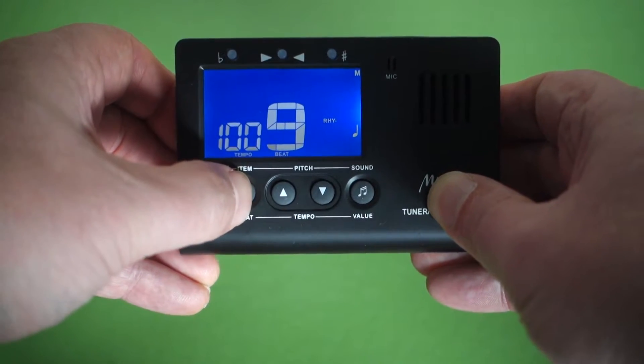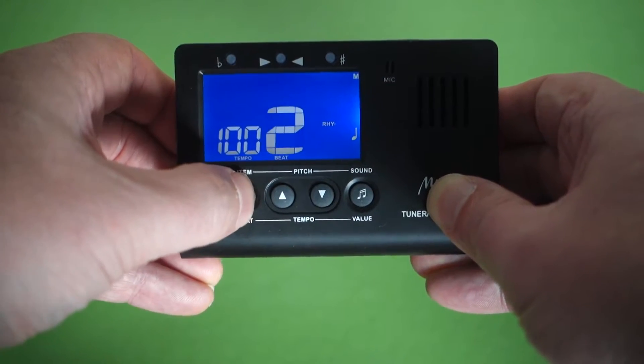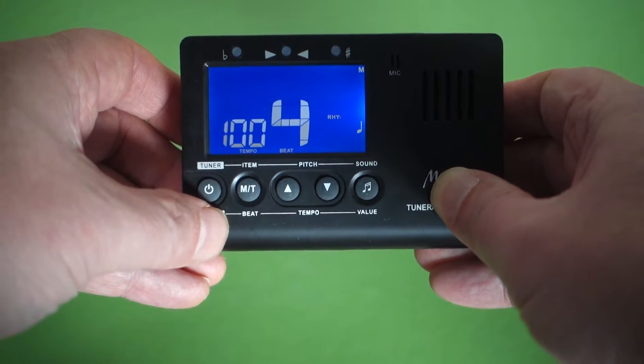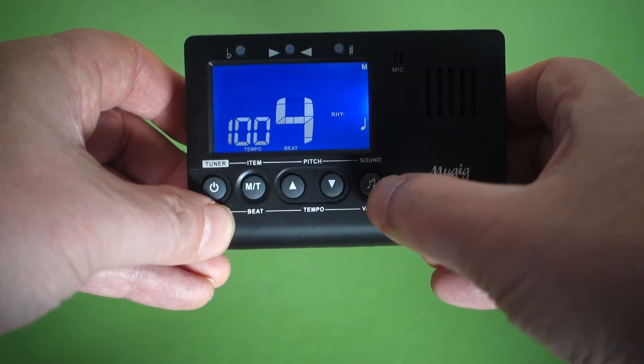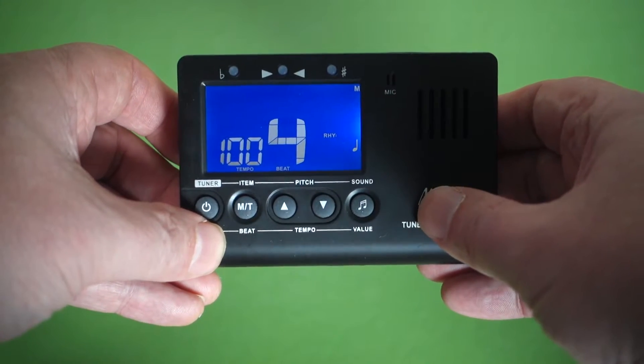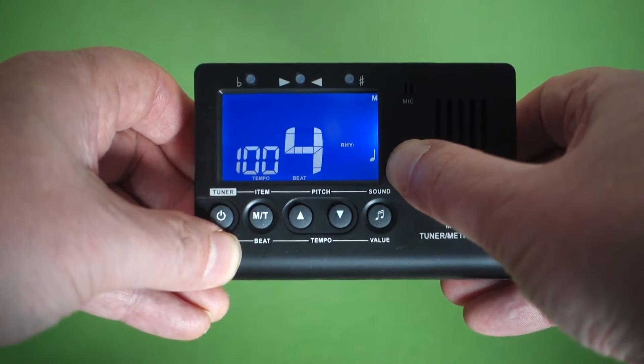It's a nice red number, and it's currently set at five beats to the bar. We can change that by pressing this button and it goes from zero up to nine. Let's go with our standard four beats per bar.